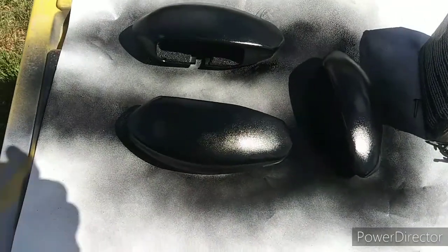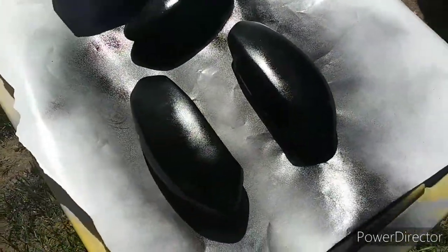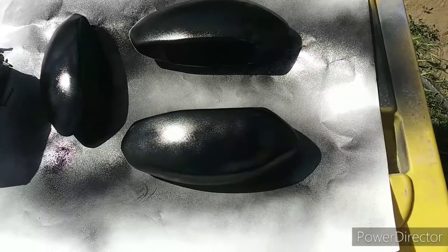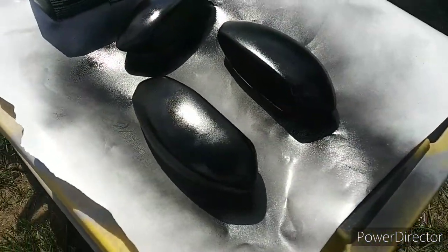They got about as much as they did the first time around. Now I'm just going to flip them over when they dry enough later on today. We'll do the other side and then set them out to dry.